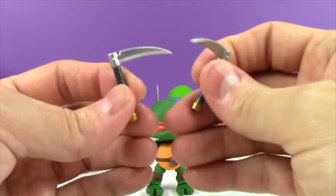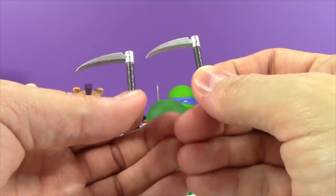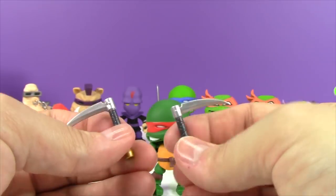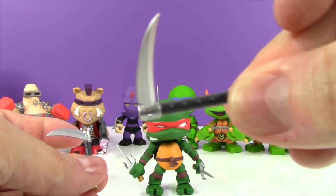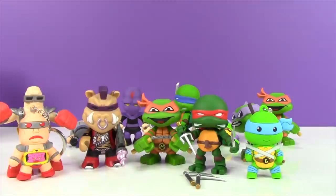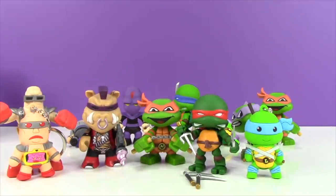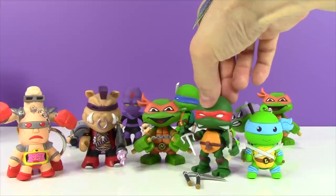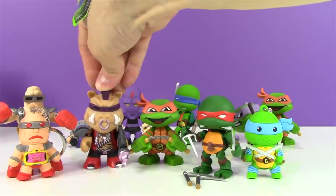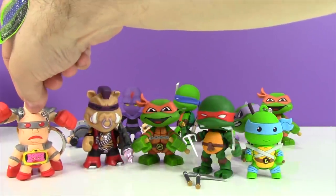Check out these other weapons - these are called sickles. I haven't really ever seen Raphael use weapons like this, but these are very traditional ninja weapons. Sometimes you can climb with them up a wall or something like that. Those are really cool. I love the detail they put into all of these really cool little accessories. So check out these awesome Ninja Turtle figures we found today: the super cute Leonardo figural key ring, the really cool and very angry looking Raphael Loyal Subjects figure, the super cute Michelangelo Mystery Mini, Bebop and his crazy looking drill gun, and the very funny looking Krang figural key ring.